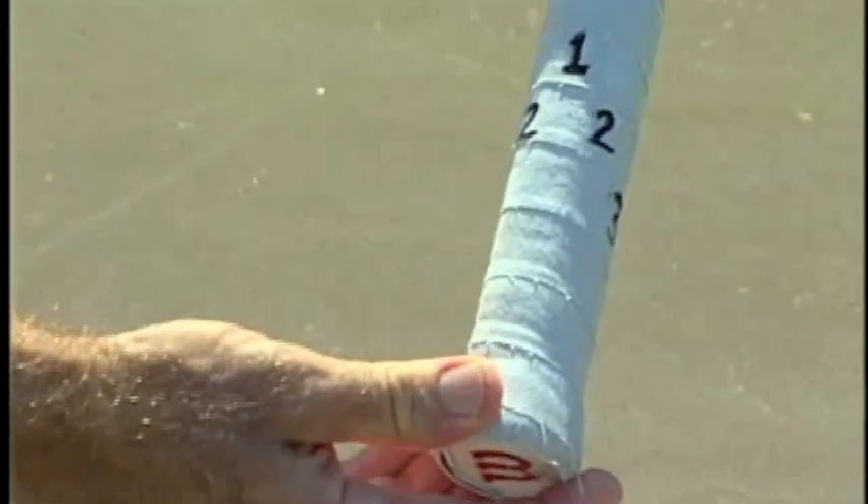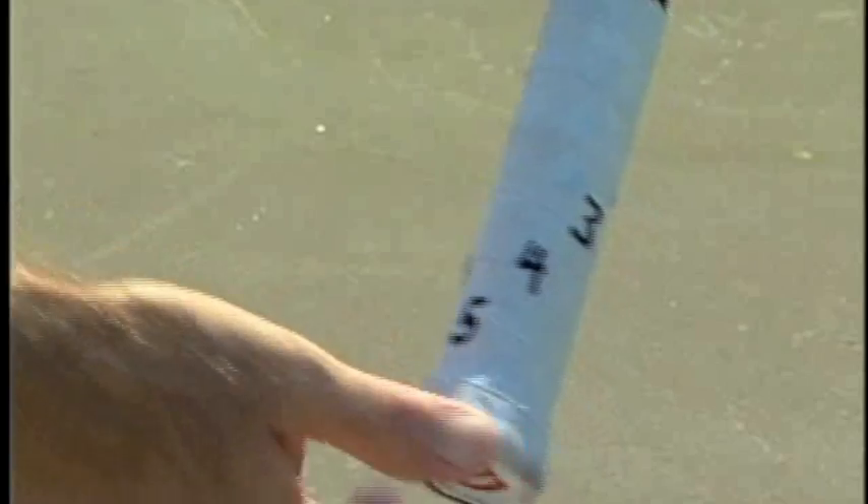Same thing for a left-hander going the other way: one on top, two, three, four, and five on the bottom.